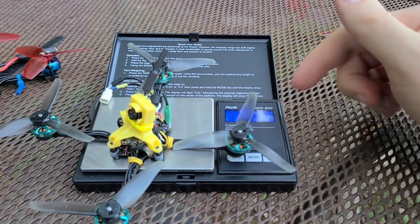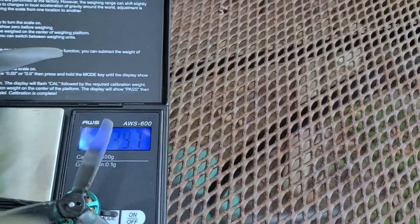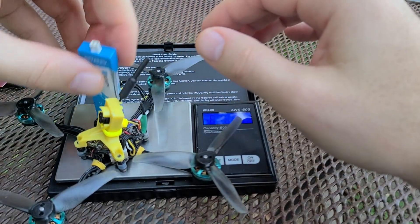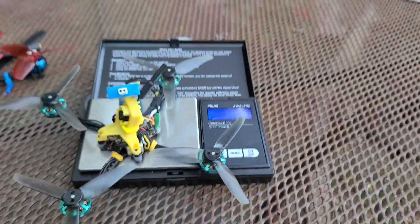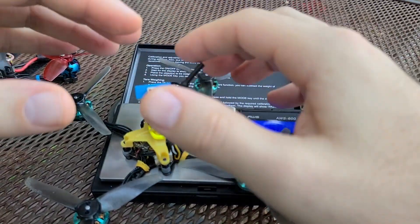The weight comes in at 39.7 grams, and with the battery on, it's 52 grams on the dot. Pretty light — on the lighter side of where these builds typically go.